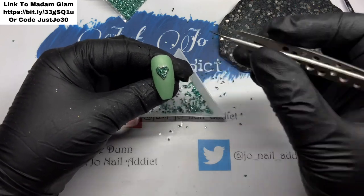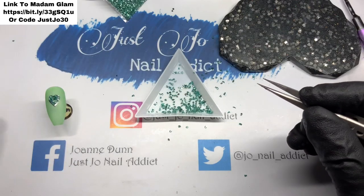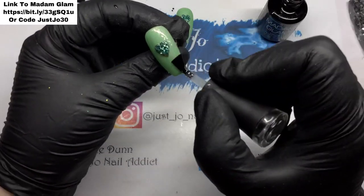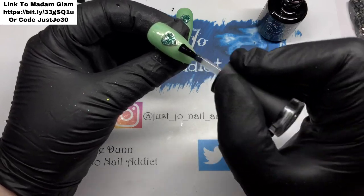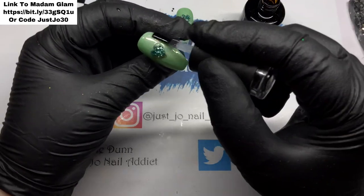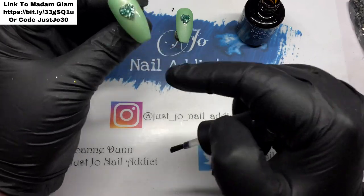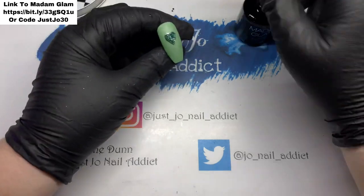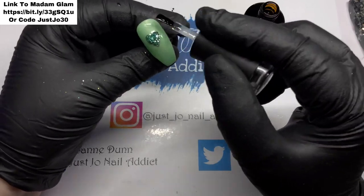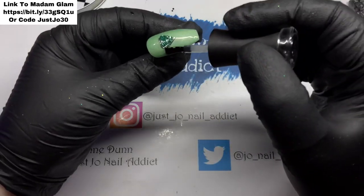Right, I'm moving pieces around just to make sure they are all inside that frame, and then those two are going to get top coated and those two nails are done — nice and easy. My top coat goes over the top of the silver heart but right up against those little rocks, so it keeps them more in place and definitely keeps that heart in place as well. They are going to go in the lamp for 30 seconds.